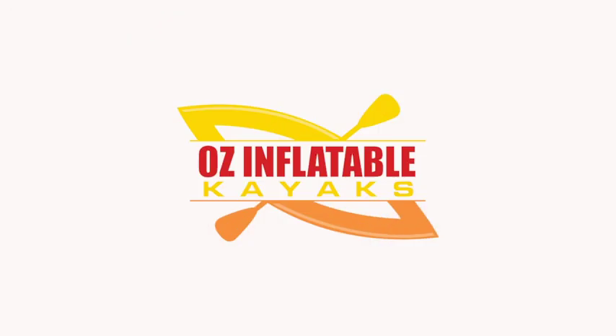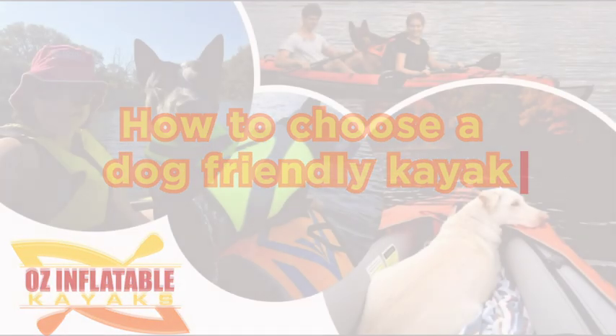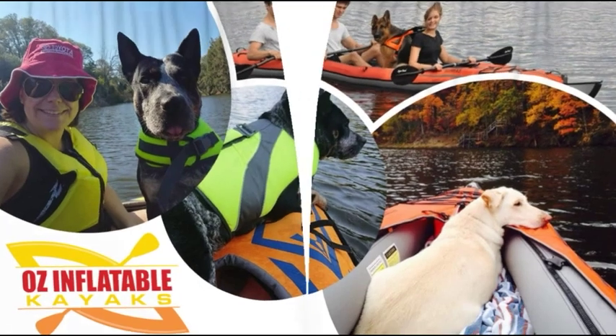Hey, this is Emily at Oz Inflatable Kayaks and in this video you're going to learn how to choose a dog friendly kayak. Dogs love kayaking, so it's great to have them in a kayak with you, as long as they're feeling safe and comfortable. There are quite a few features we look for when choosing a dog friendly kayak and I'm going to go through them one by one.